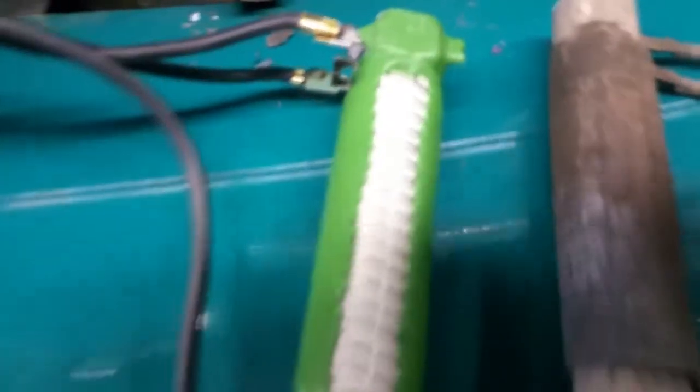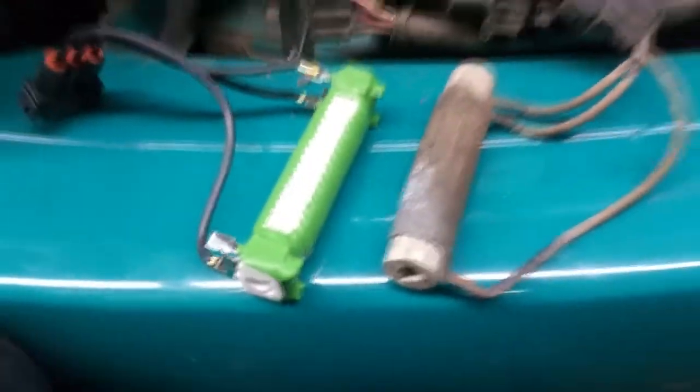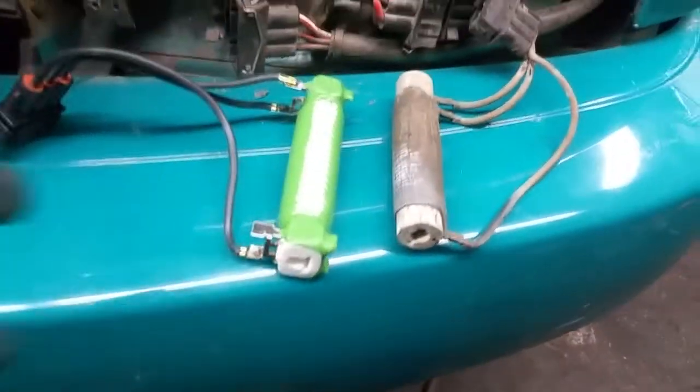So here's the new resistor. You can see it's slightly different looking — probably a better design.